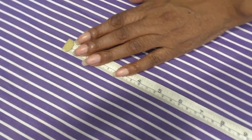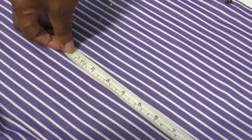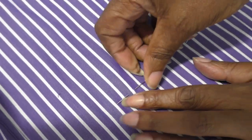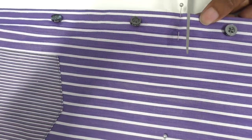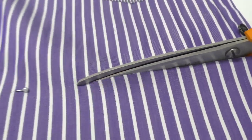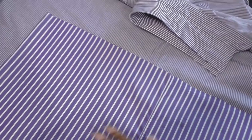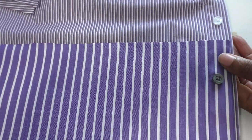I'll place a pin here, keep the same measurement, and place another pin. Now I'm going to cut — you can always mark this line with your favorite marker. I'm now ready to work on the bottom section of this dress. I've got the bottom section of the shirt and I'm placing it onto one of the donor shirts as a template for cutting, then I'll do the same to the other.